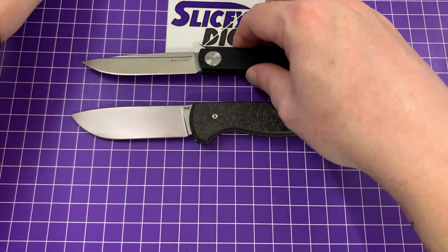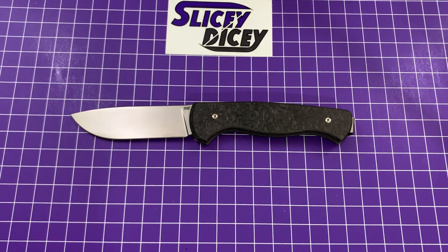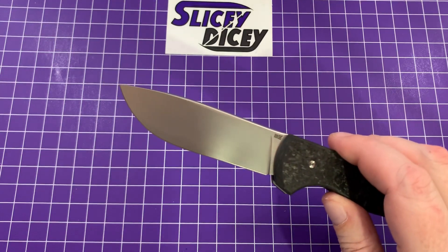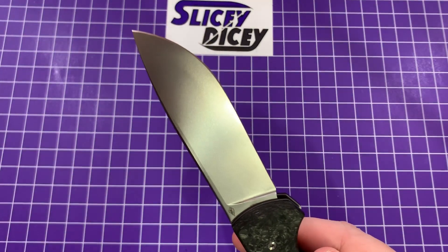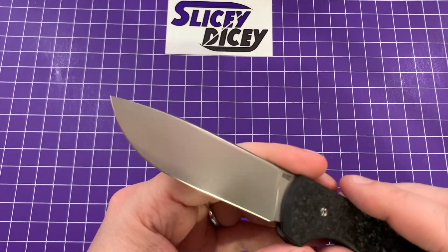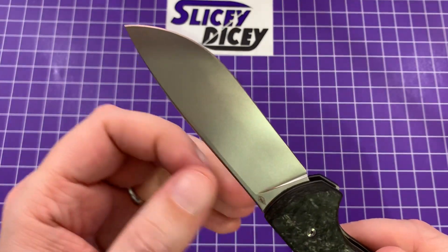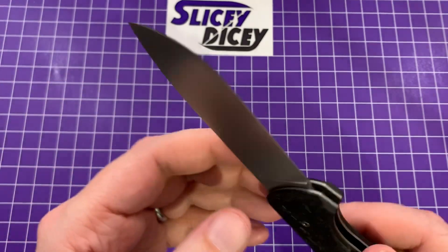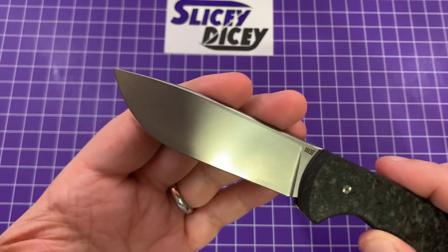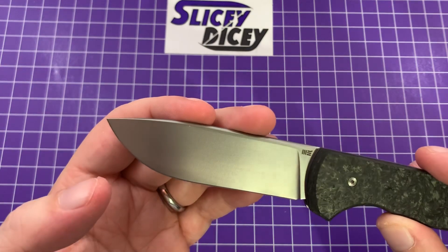Let's talk more about this knife specifically. The blade on this thing is very, very good. S35VN is one of my favorite blade steels because it holds an edge extremely well. The corrosion resistance is excellent, and it's not hard to sharpen at all. Very thin behind the edge in the usual We Knives fashion — 16 thousandths behind the edge. Very thin blade stock, full flat grind. It is a superb slicer. Very simple drop point shape, which I like a lot — a little bit of belly, a whole lot of flat. One of my favorite blade shapes.